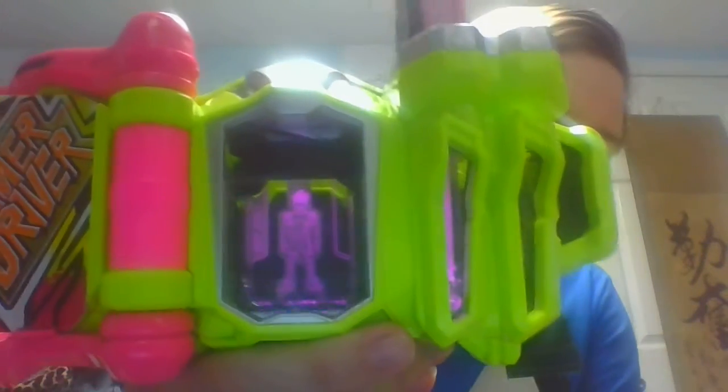Starting off with Ex-Aid — activate. And there you have the transformation for Kamen Rider Ex-Aid Action Gamer Level 1. And you can level up — there you get the transformation for Kamen Rider Ex-Aid Action Gamer Level 2.